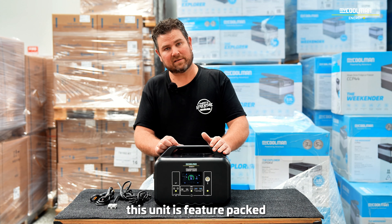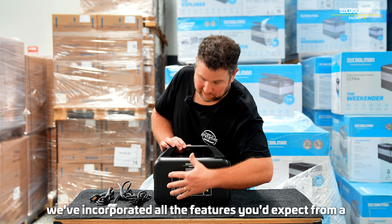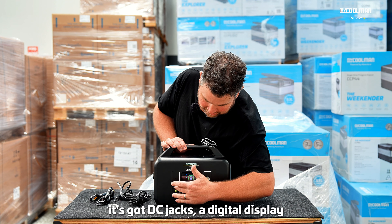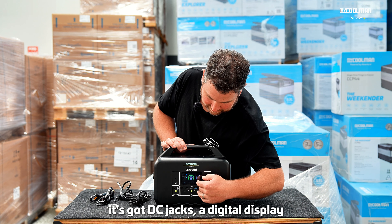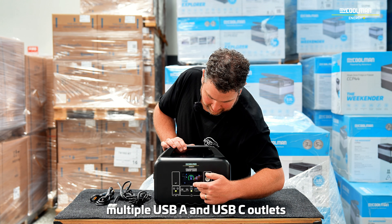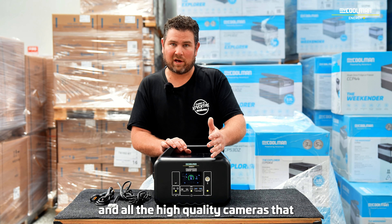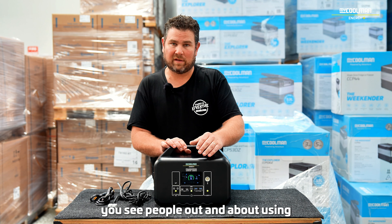This unit is feature-packed. We've incorporated all the features you'd expect from a lithium power station. It's got DC jacks, a digital display, and multiple USB-A and USB-C outlets. The USB-C outlets are 100 watts each, so they've got plenty of power for charging laptops and the high-quality cameras that you see people out and about using.